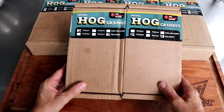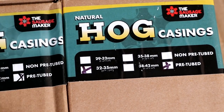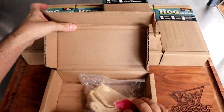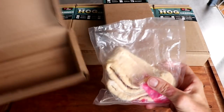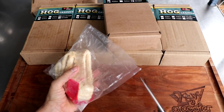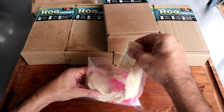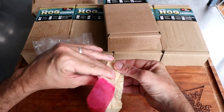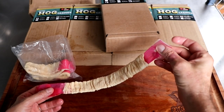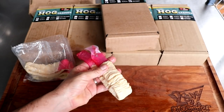In the pre-tubed world I have two different sizes: a 29/32 and a 32/35. These are both pre-tubed, meaning the casing has already been threaded, which makes it incredibly easy to put on your horn. The cost is a little more than non-pre-tubed, but it's incredibly convenient. One end is open, one end is closed, and I'll show you how to prepare it and put it on your horn.